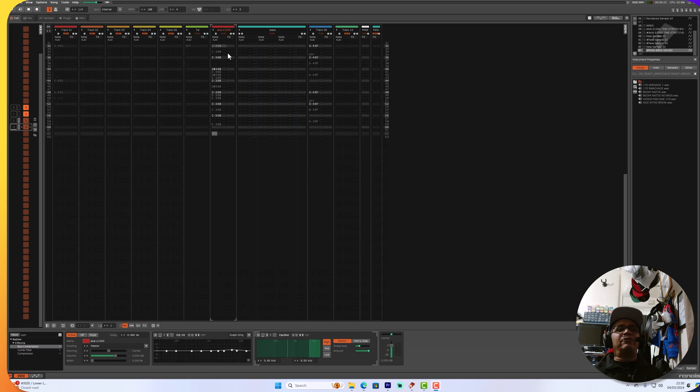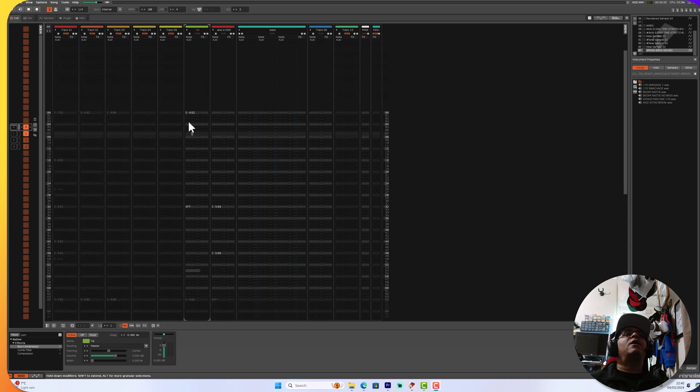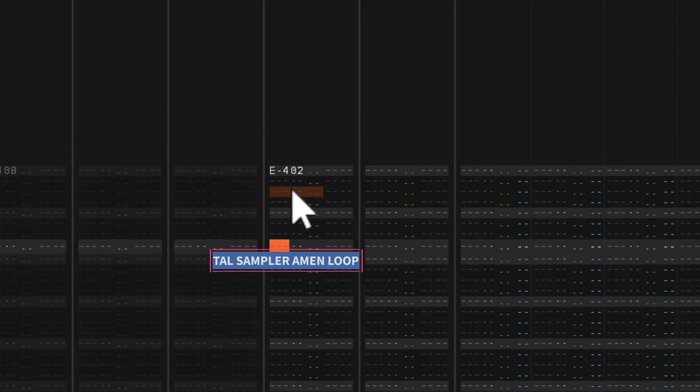The cool thing to take away here is that this original sample was actually sampled from a source onto the Akai S3000 originally. So the takeaway is it's definitely a tool you can use that doesn't degrade the sound in any way — it's perfect for experimenting in the studio. As you can see here on this channel, I've got the Tal Sampler playing just sort of straight out of the box.